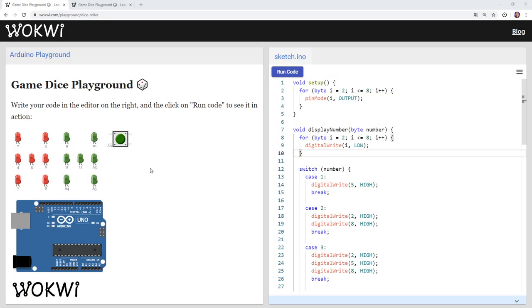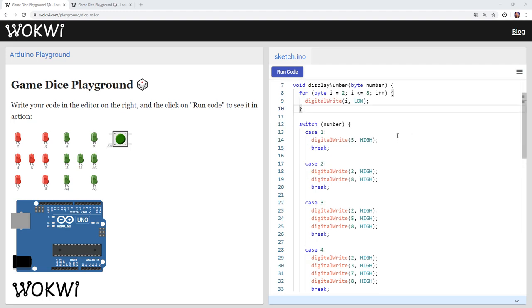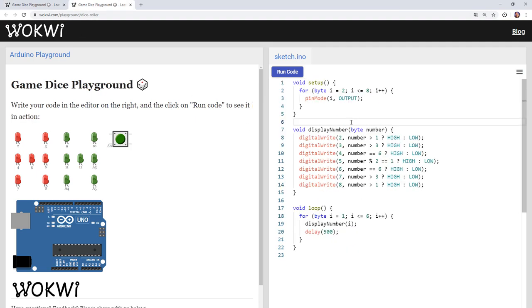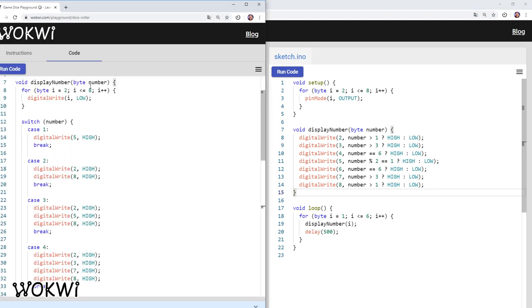How fast does your Arduino code run? In this video you are going to learn the trick I use to accurately measure the speed of my Arduino code. A few weeks ago I released a tutorial where we built an Arduino dice roller and created a display number function which was pretty long, and then in the second part we optimized that function and made it only seven lines of code instead of the very long function we had before.